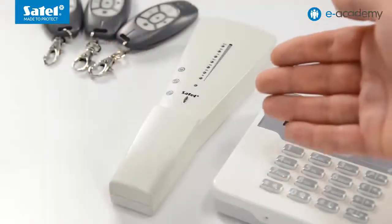A useful tool in this respect is the ARF100 tester. Similarly to the micro system we discussed earlier, to register a new wireless device to the system, enter its serial number located on the label in the DLOADEX program or on the LCD keypad and, depending on the type of device, register it, for example, by violating its tamper switch so that the controller itself can recognize its type.